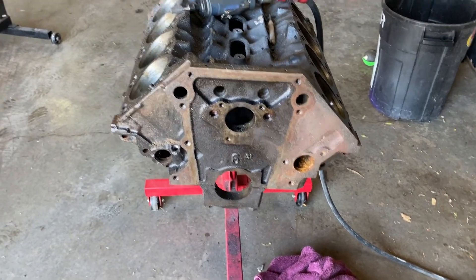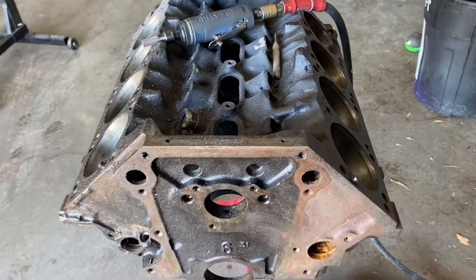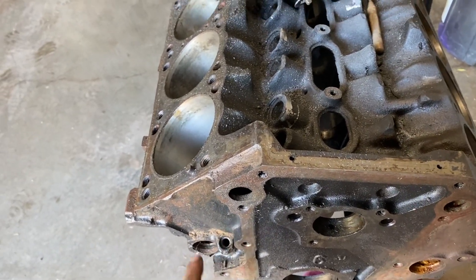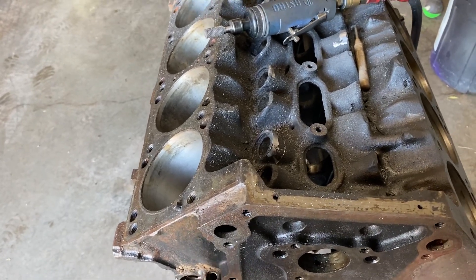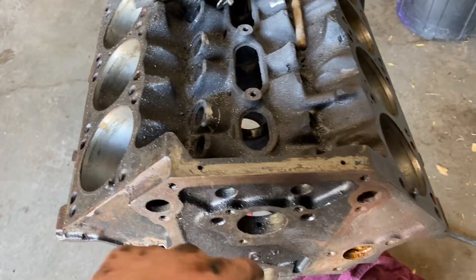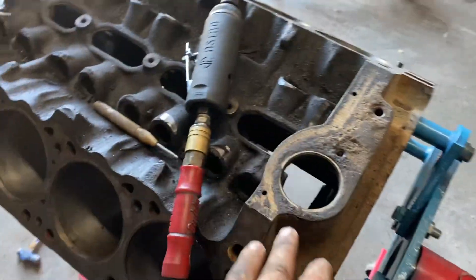Doing some prepping on this 360 Magnum block for my dirt car for the sport mod. I tapped this because my pan has a spot for a dipstick — the Kevco pan, I believe it is. It's been a while since I looked at it. And then I'm deburring the block, which is what I'm doing right now.